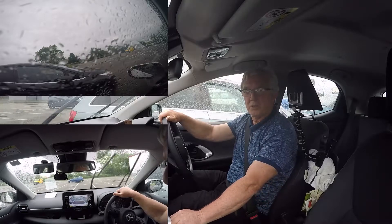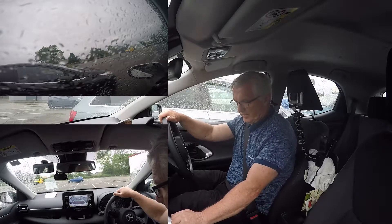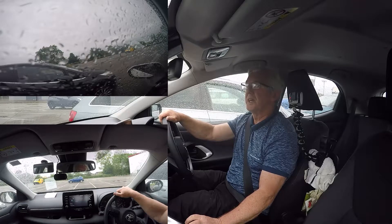And that's how easy it is to park between two cars. I hope you've got something out of that.